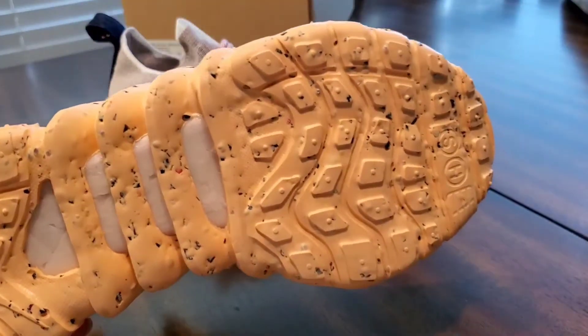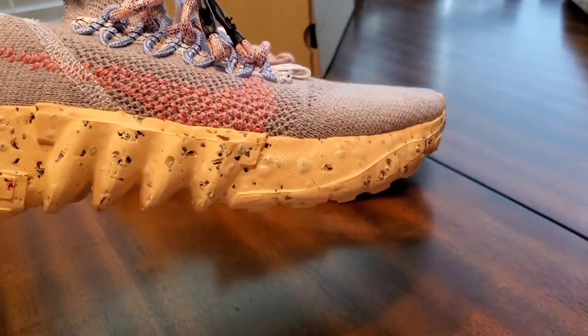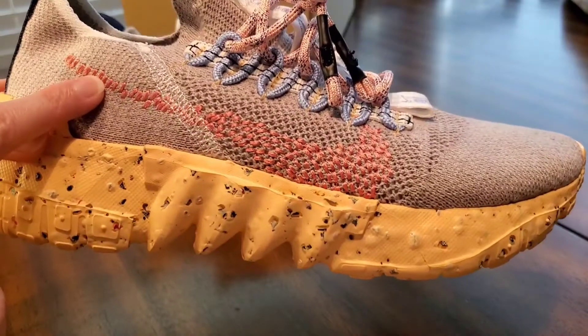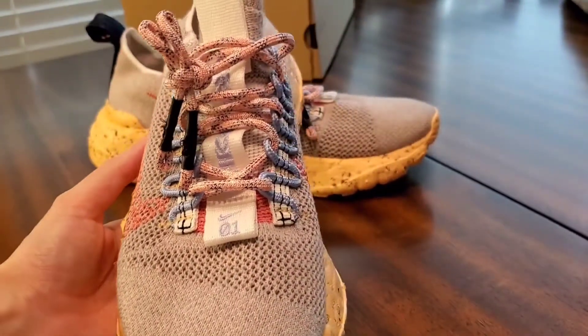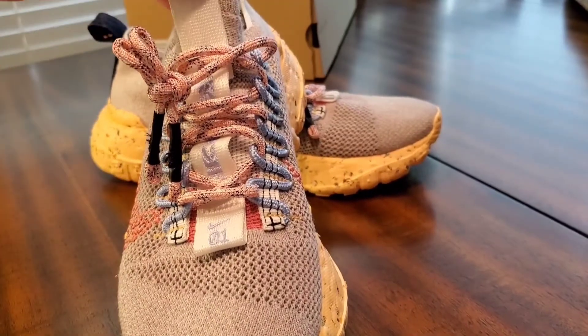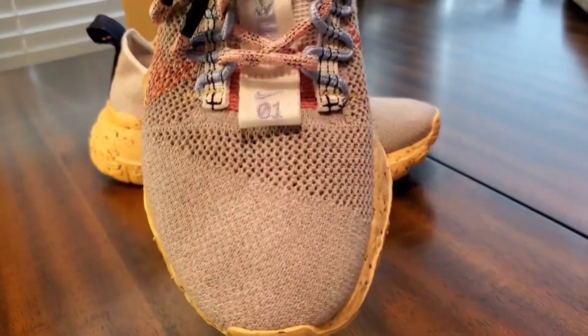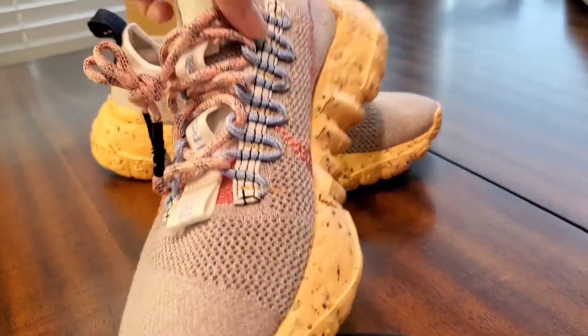The crater foam is in a melon color and has recycled shoe soles in it. Then you got the Space Waste upper that is gray, and you got the vibrant Nike swoosh in pink. On the front, on the tongue, you got the nylon tab that has Nike in baby blue and it has the '01' on it.